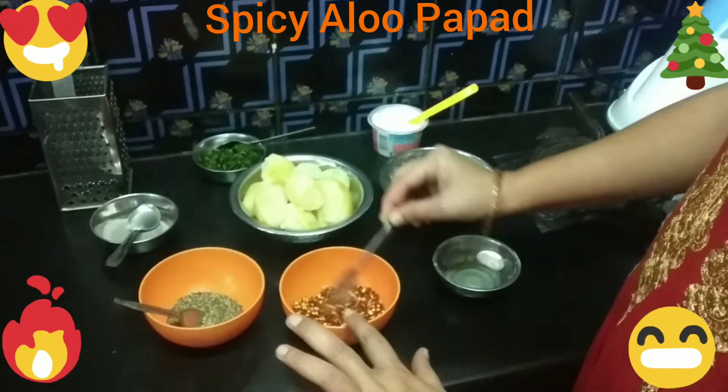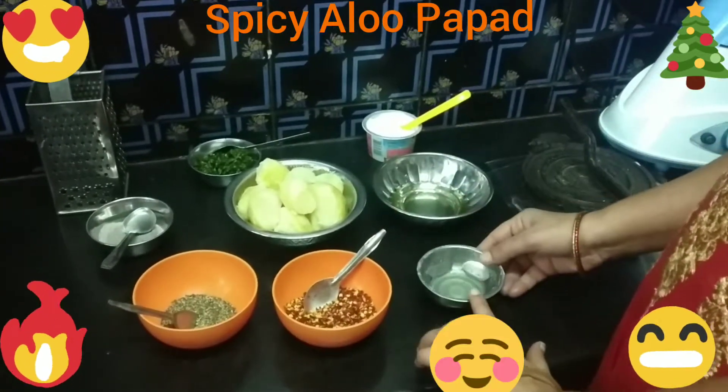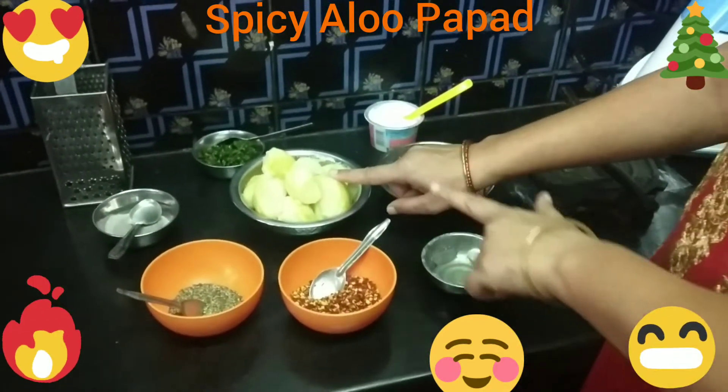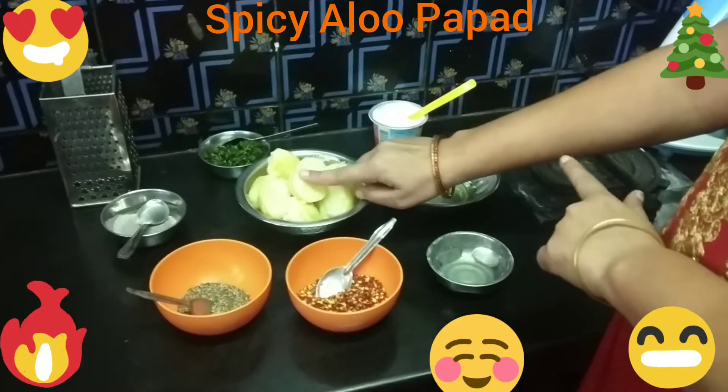This can be used before and can also be made cut off in the middle.